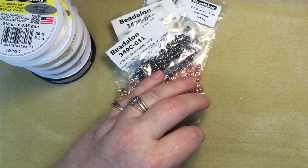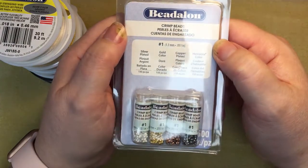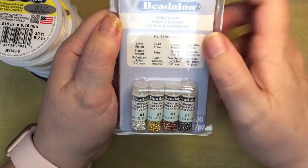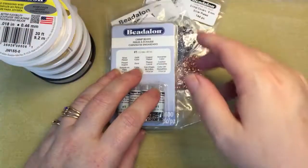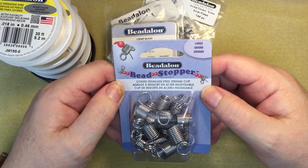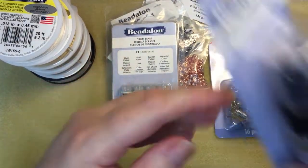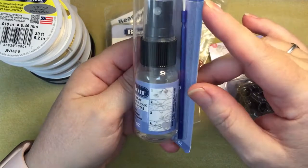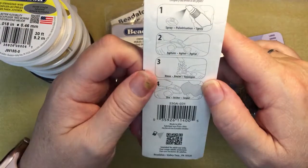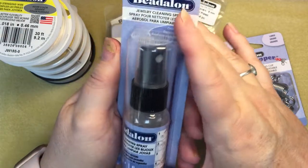This is my first time shopping with Beadalon so I used the coupon — I think I got 20 or 25% off. I picked up crimp beads because I have crimp tubes but not crimp beads. I got the number one pack in multicolors: silver, gold, copper, and hematite color. I picked up bead stoppers because I'm an avid beader now with five or six projects on the go, so two just weren't going to do. I also picked up jewelry cleaning spray.